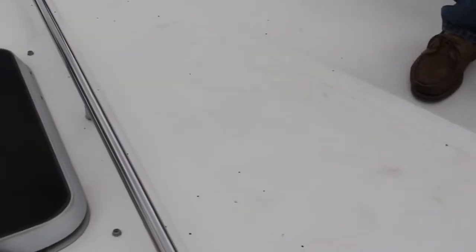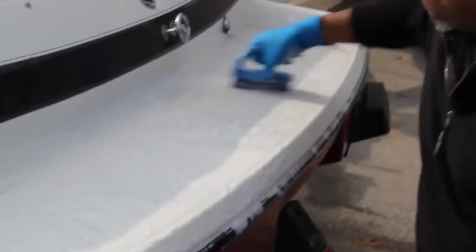And if you wax your decks, they'll become slick and slippery, which is dangerous. So it's scrub, scrub, scrub to keep them clean.